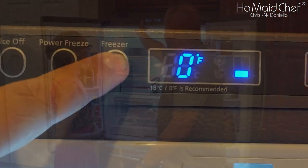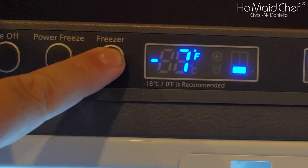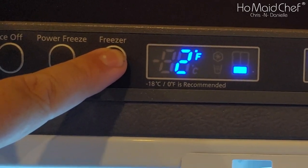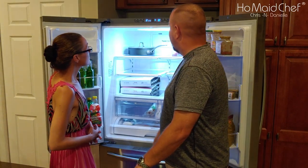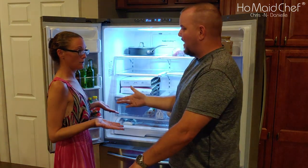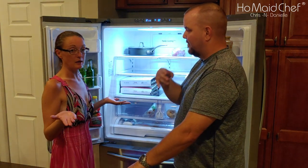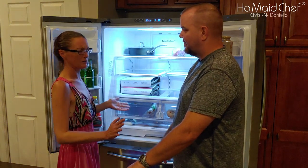On the freezer side, if you press the button it changes your temperature. It goes all the way down to negative eight, and zero is the recommended setting. Unless you're trying to freeze a lot of things quickly, zero is what they recommend.